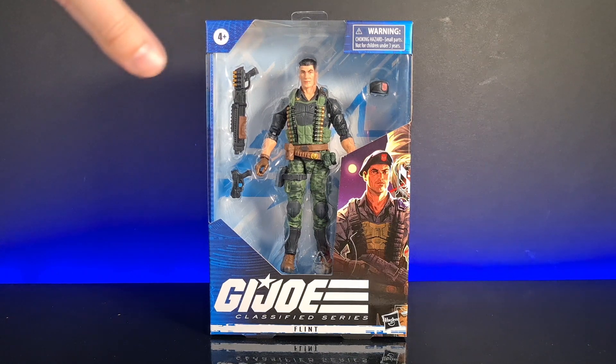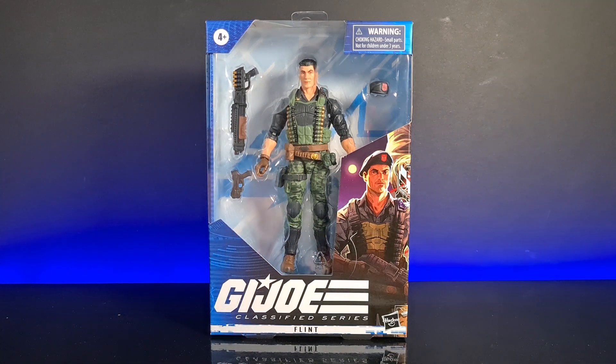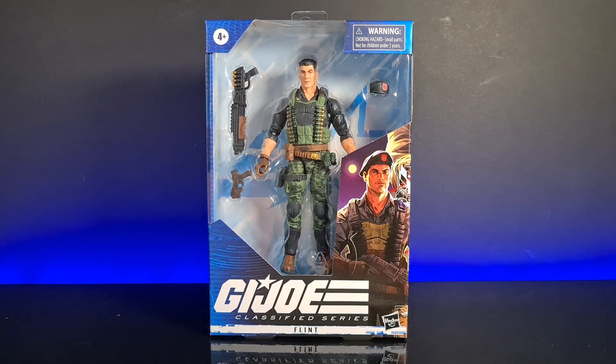This is one I've been umming and ahhing around — I've been waiting for him to go down in price a little bit, but he always seems to stay at the regular price. I thought I'd just bite the bullet because before you know it this guy is going to disappear. I'm glad I did because I really wanted Flint for myself.